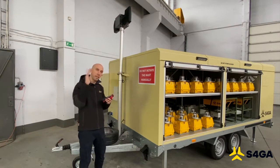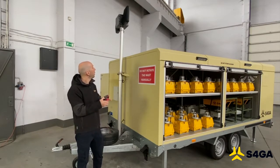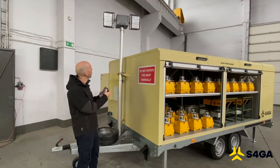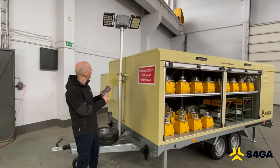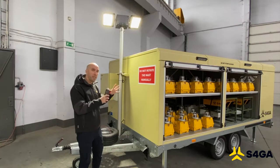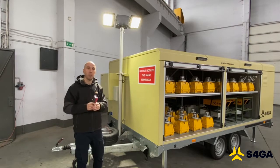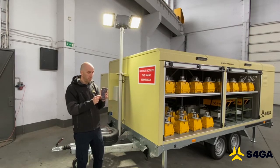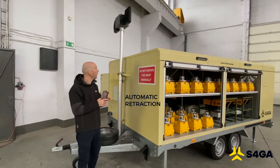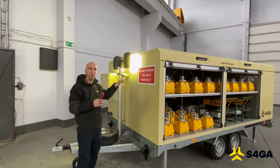Now I'm going to rotate it and focus the lights on myself to show you how easily it can be manipulated. I can rotate the mast by pressing a button. I'm now going to focus the lights on me. There are two lights, so I'm going to activate them one by one — light number one, light number two. As you can see, the amount of light provided by this floodlight is enough to cover the entire area of an airplane. To retract the mast, we simply press and hold the button for one second, and the mast will automatically retract itself. The lights will also deactivate themselves in one second.